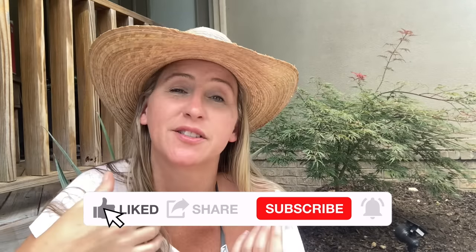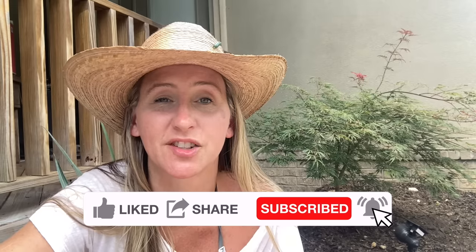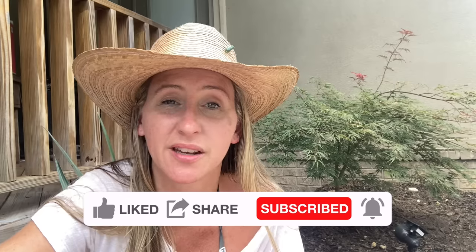Thanks again for tuning in to Chicanik. Hopefully this video will save you some time, money, and frustration in the future. If you haven't found us on Facebook yet, find us at Facebook.com/Chicanik, on Instagram at TheRealChicanik, or at Chicanik.com where you can get your own t-shirts, hoodies, and long-sleeve shirts. Thanks and have a great day.